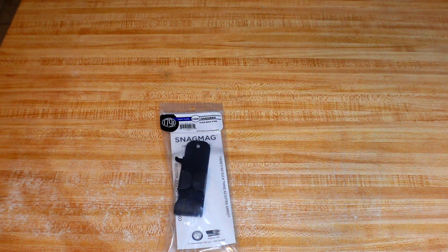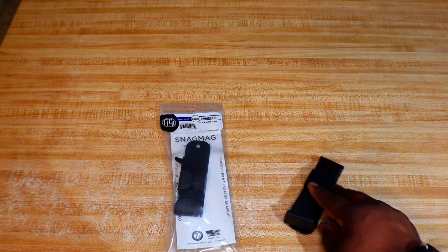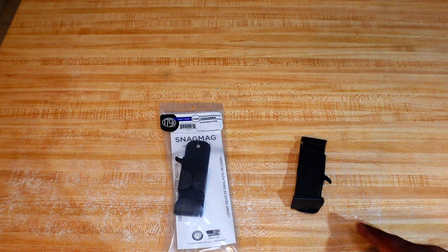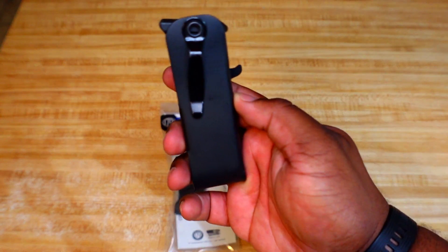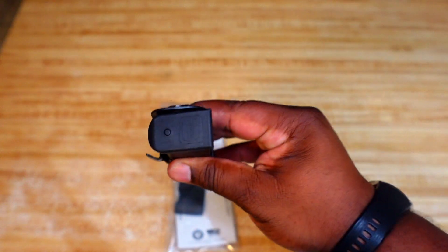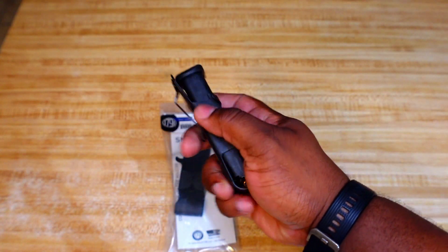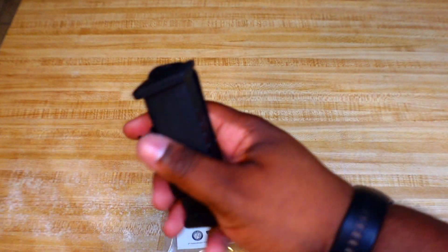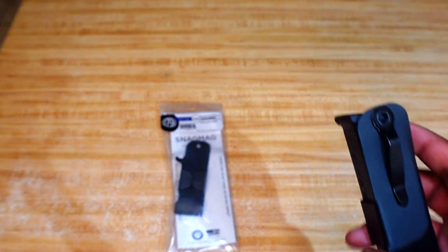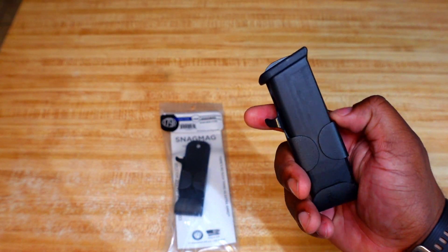I've been using this for about a month now. Here's the one I've been using — the Snag Mag for the 43X magazines inserted. Basically what you do is put it in your pocket, turn it around, and it sits almost like a knife or something. When you're ready, you just dig in your pocket and pull it out.